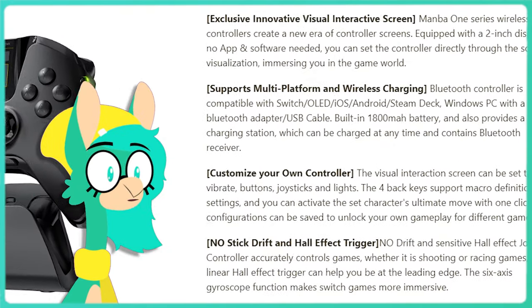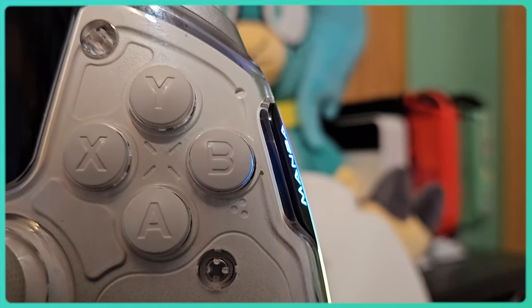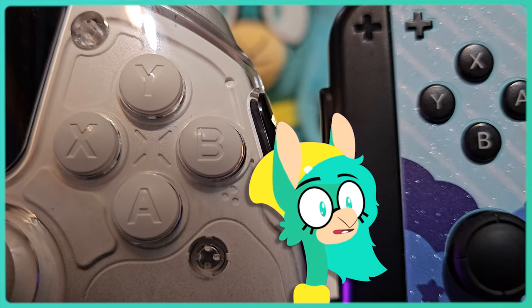The One is designed for Switch, PC, Steam Deck, and Mobile, which is why I'm surprised they went with the Xbox button layout instead of the Nintendo method. If you use this on PC, then that's perfect. But if you're on Switch, this still isn't a deal breaker.